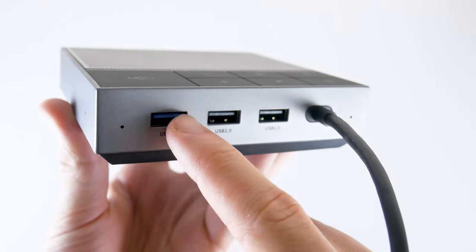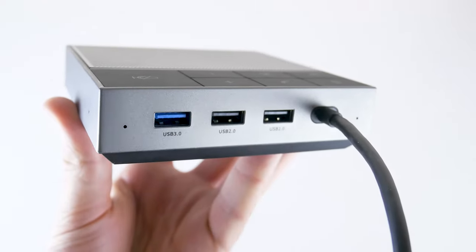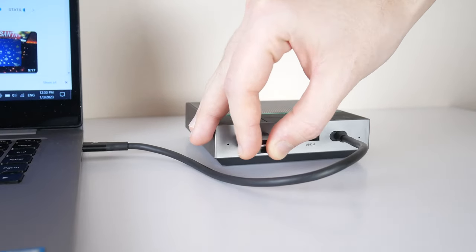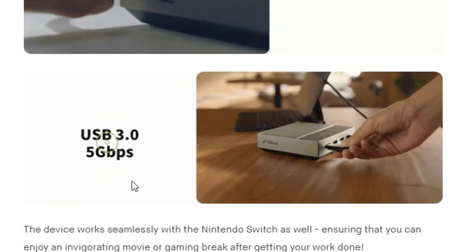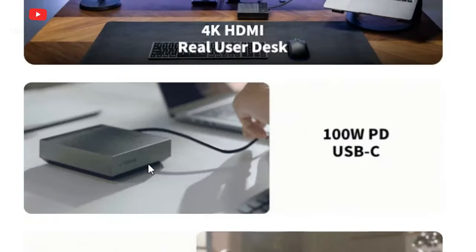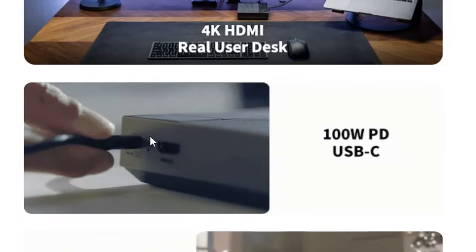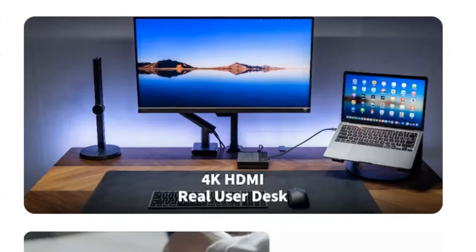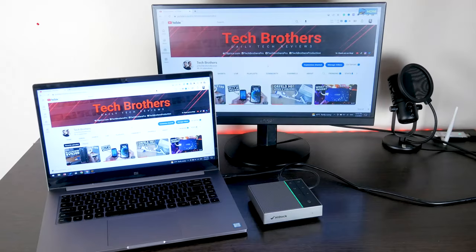If you want to transfer files from a USB flash drive to the laptop, it is better to use the USB-A 3.1 port with a file transfer rate of 5 gigabits per second. You can also use the USB-C PD 3.0 port with 100W power delivery to charge your smartphone, tablet, or even another laptop. The HDMI port has a version of 2.0b and supports up to 4K resolution at 30Hz.